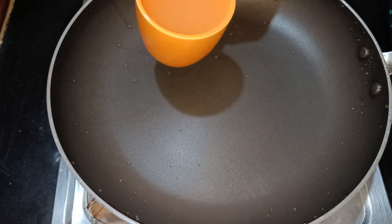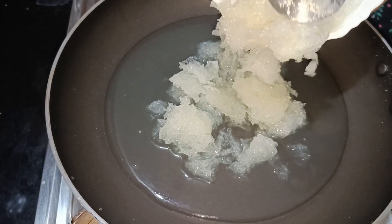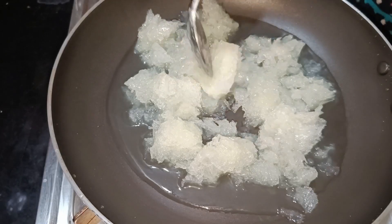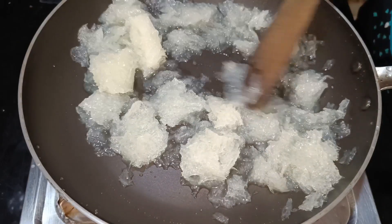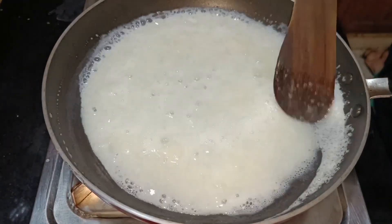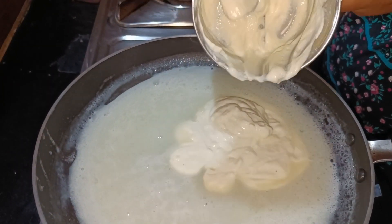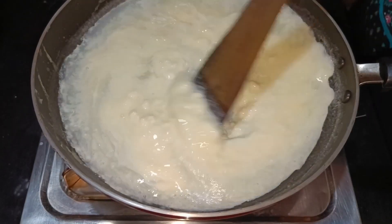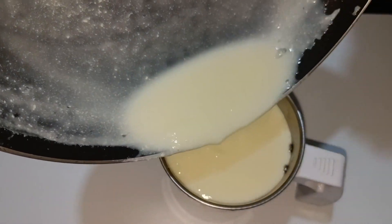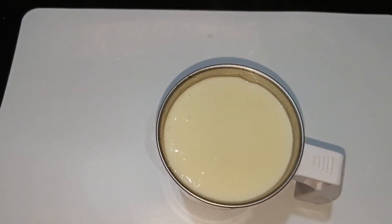Then we put a pan in the same way and put a cup in the same way. Then we put in the china grass and melt it on medium flame. We will mix the cheese in this way.